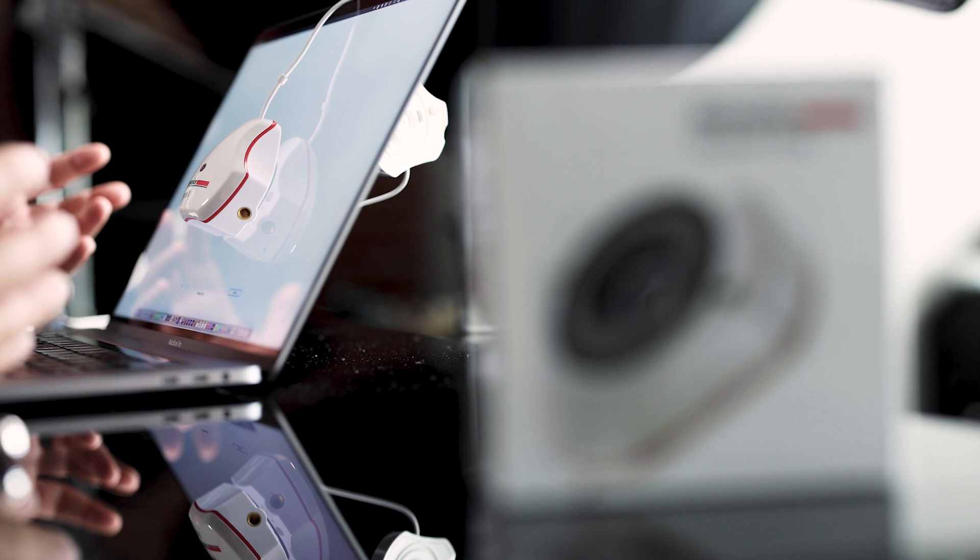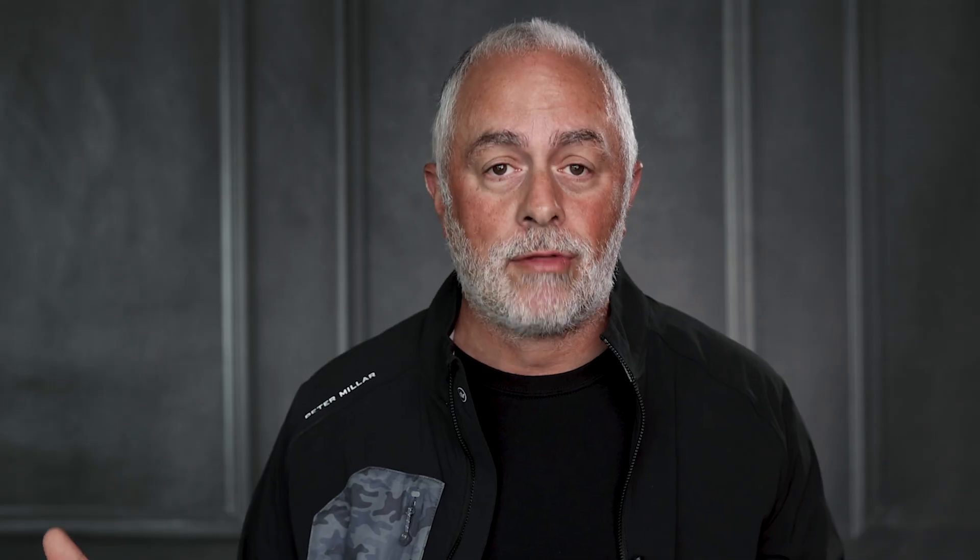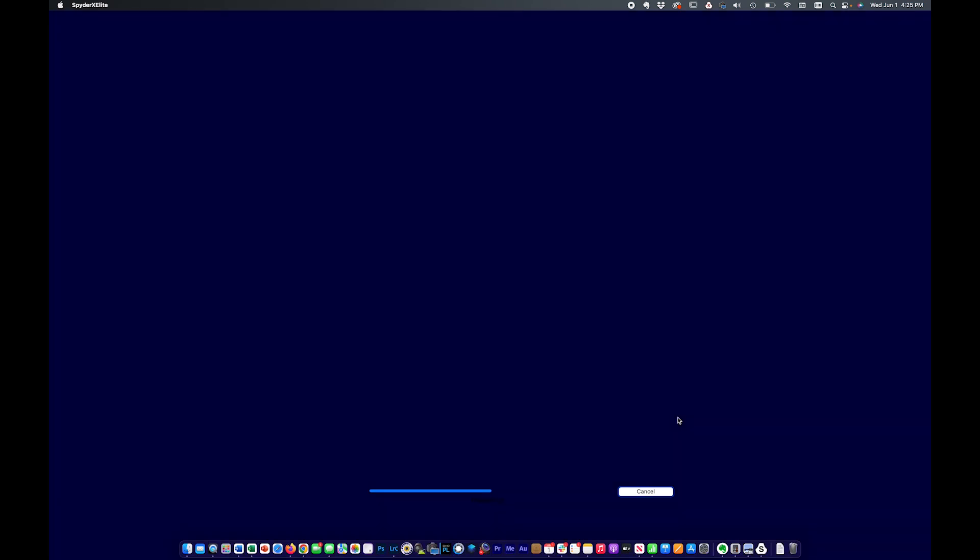It's going to run the gamut — it'll run through all the colors. When done, it'll have a profile set up for your monitor, which you can save and share. I would not recommend sharing profiles though, because even if you have three Apple laptops or Mac monitors, they're all the same brand but over time the brightness, colors, and pixels from different factories just aren't the same. I like to run this on each one individually. If I had a secondary monitor plugged in, as soon as this finishes I can drag it over and calibrate that one too. It's already 75% of the way through.